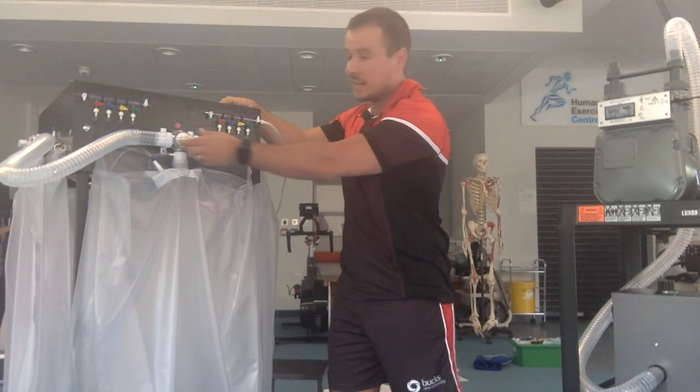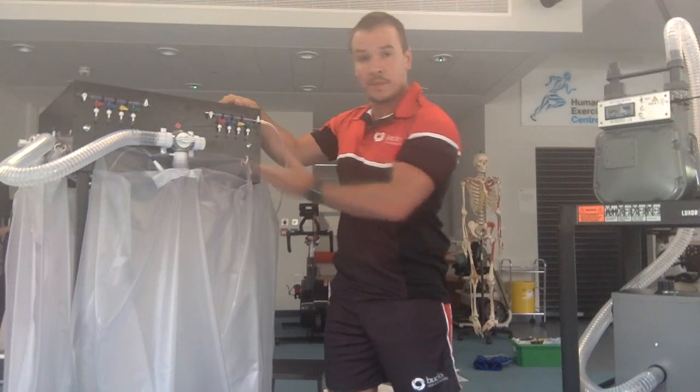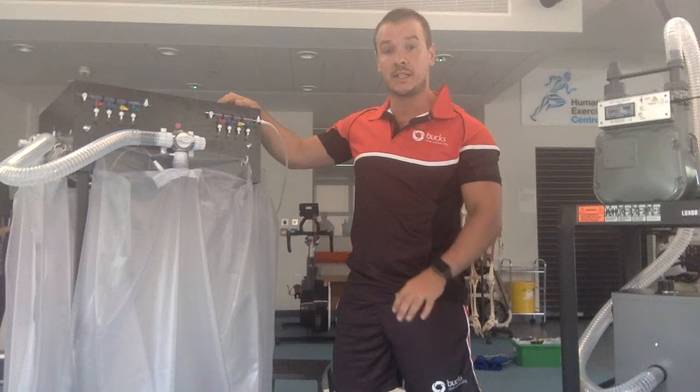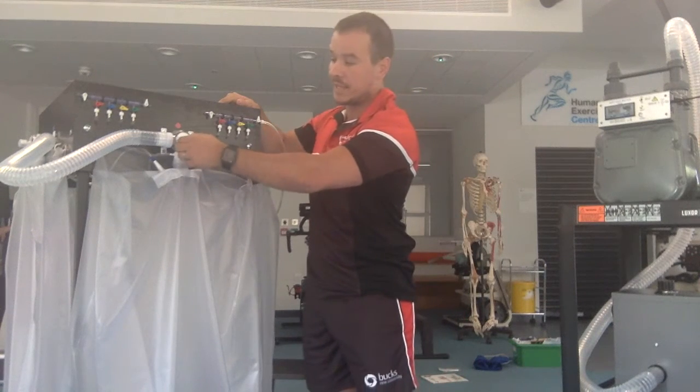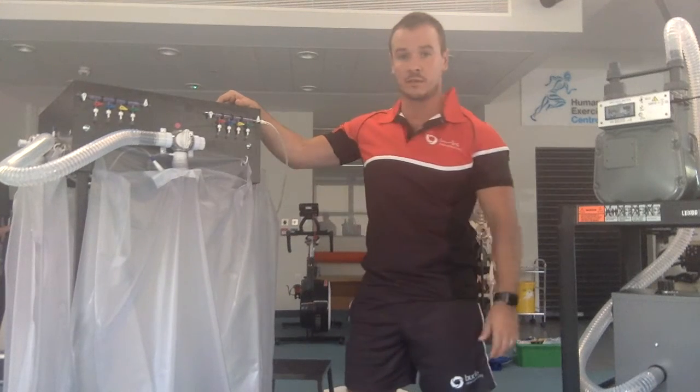You'll notice that each of these Douglas bags has a tap at the top. When the tap is horizontal, the bag is sealed and no air can pass either in or out. However, when I turn the tap to the right, I open it so the air can pass in or out freely.